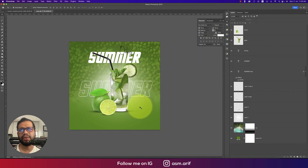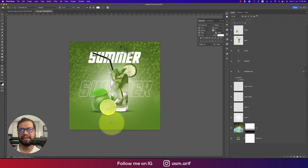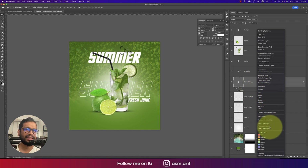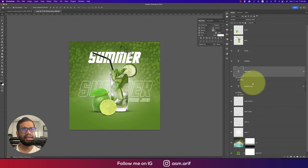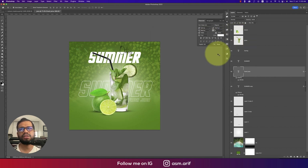Now add 'Fresh Juice' text, use Ctrl/Command+T to resize and position it. Copy the layer style from the Summer layer and paste it onto the Fresh Juice layer. Reduce the stroke value to around 2 for this smaller text element.